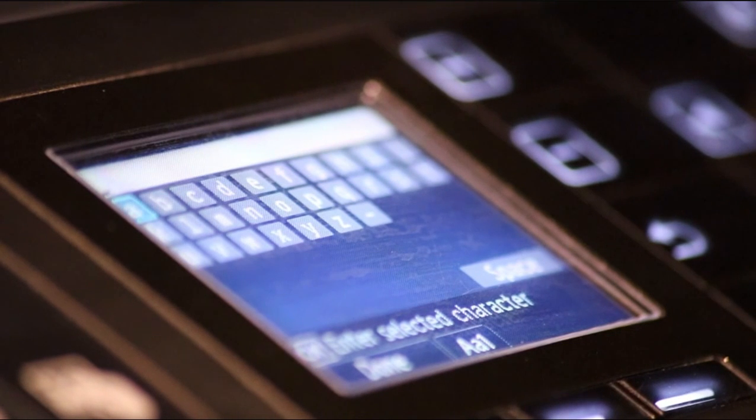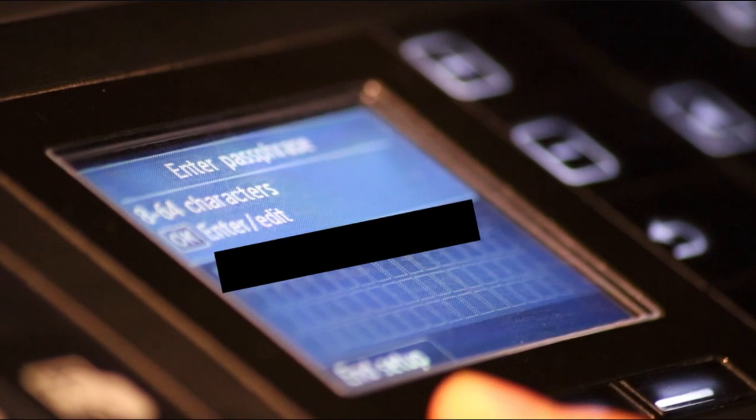Now I can enter my PIN. Once you're done you just want to press the done button and press exit setup.